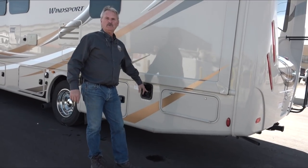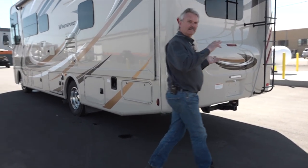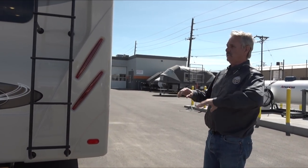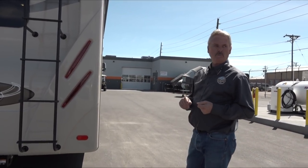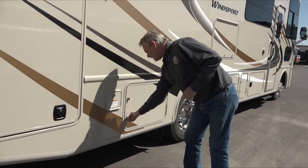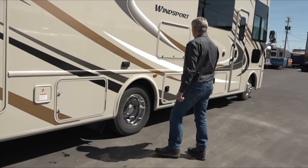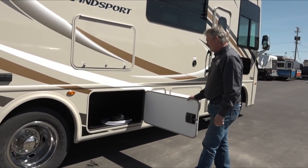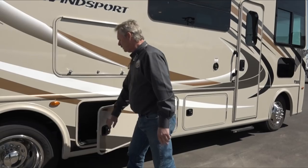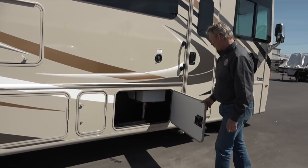Fuel tank takes regular fuel — nothing special. Access to the generator runs from inside. On the back there's a ladder, but use it in emergency only — it's very slippery on the roof if wet. This is another access panel for propane. There's another storage compartment; in this one we've got the hose, the cable, and some gloves included for use while dumping. There's also storage by the door.